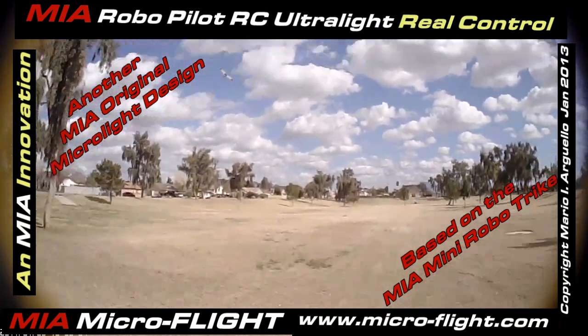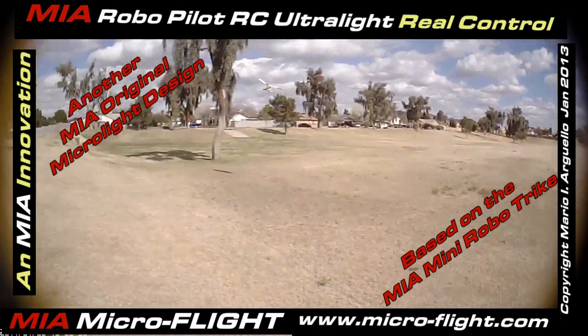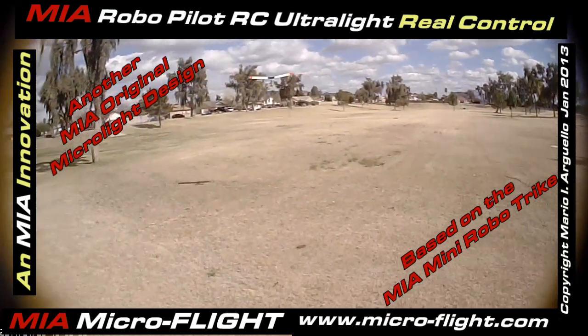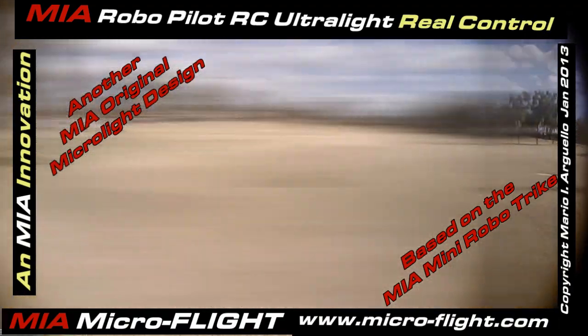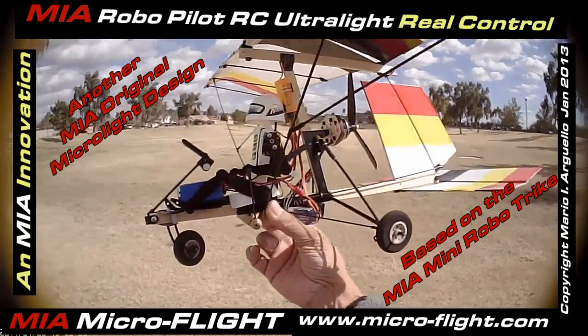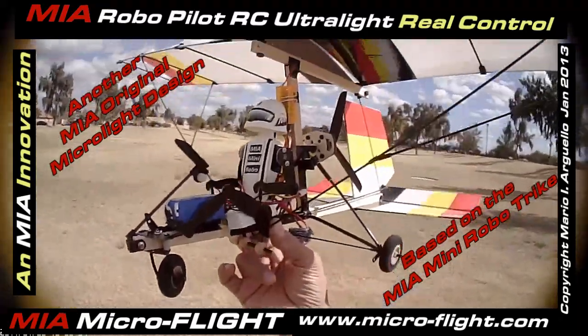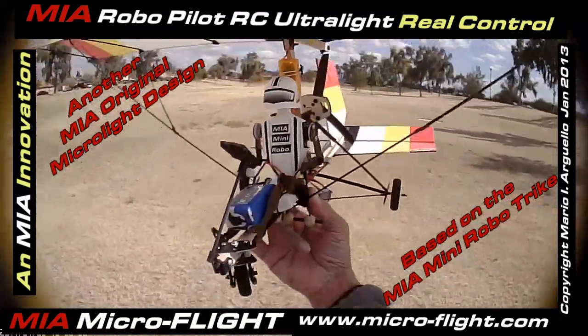It's a very unique model, the fact that it's got a very short tail. Check out the controls up front. Ain't that cool? Pretty cool. No models like this. That's why I designed them this way. There's nothing like this on the market.